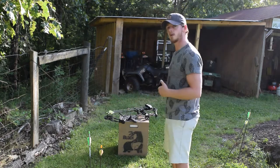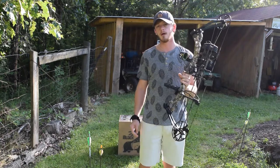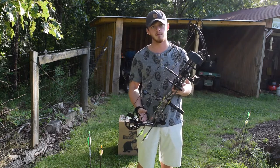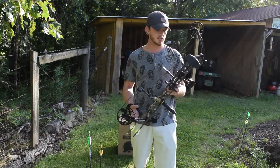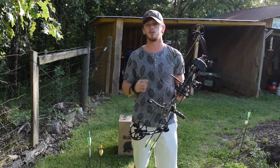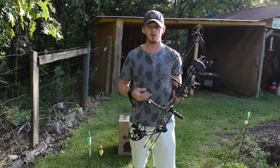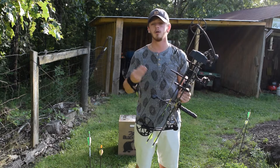Obviously the first thing you're going to need is the bow — a compound bow to get you started. I bought something relatively inexpensive, but I did a fair amount of research and made sure I got a quality product. This is a Bear Rant. In general, Bear compound bows — you really can't go wrong. They have a lot of affordable bows and they're great quality. I actually killed my first deer with this bow.